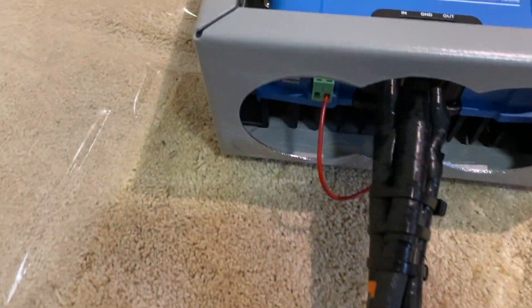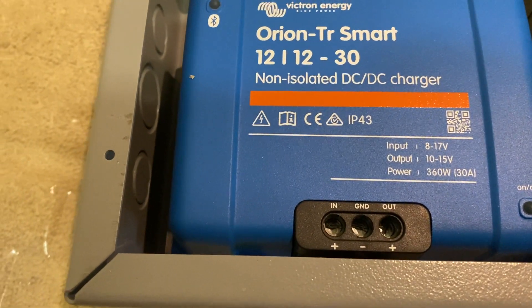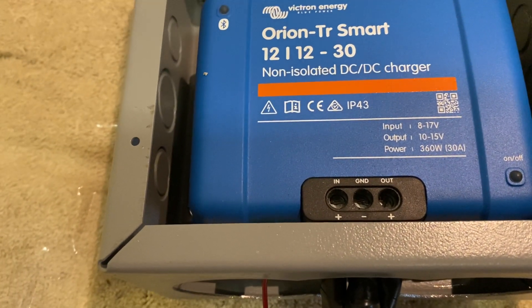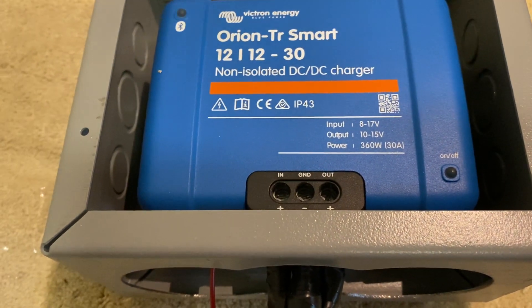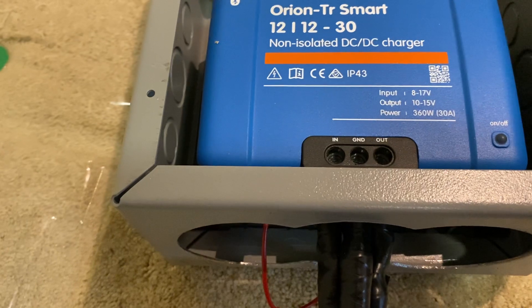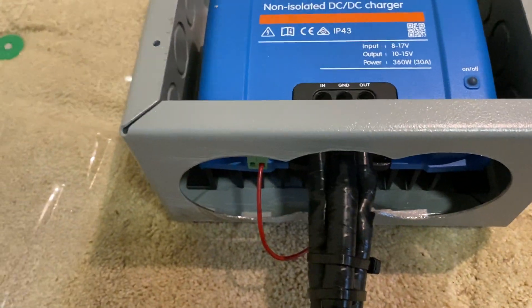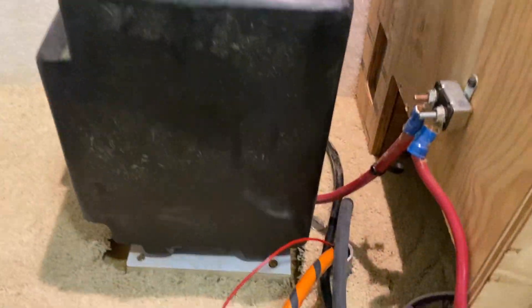There are some pretty hefty wires coming out of it. This is a non-isolated model, which means that the grounds from the charging system — in this case our tow vehicle, a Ford truck — and the grounds on the travel trailer or RV are tied together; they are electrically bonded. This is a long run of wire that goes all the way up to the alternator of my truck.